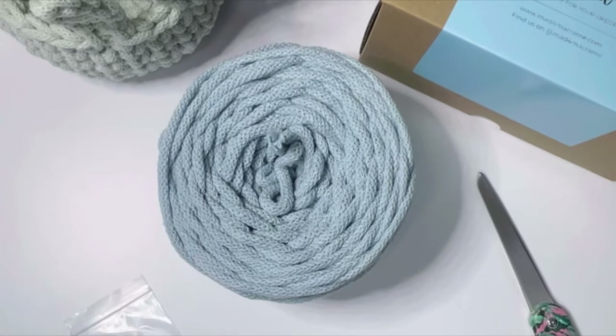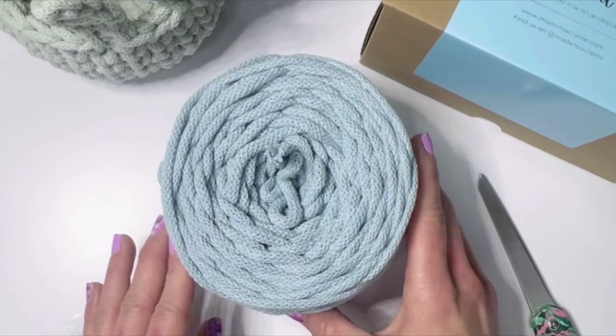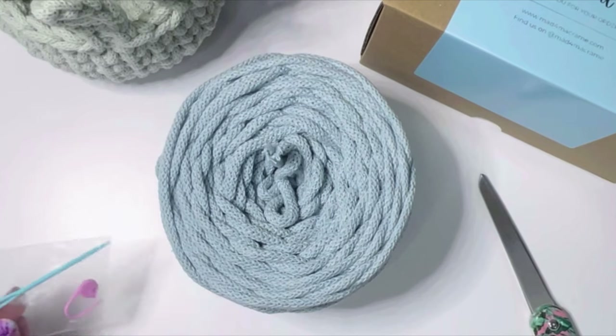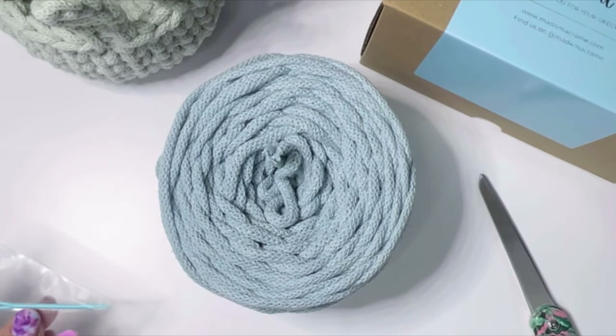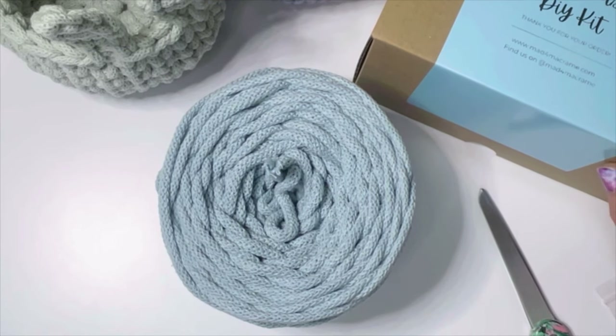To make this little bunny basket you'll need Bobinni's 5 millimeter braided cord, an 8 millimeter crochet hook, scissors, and a stitch marker and darning needle. If you purchase one of the DIY kits available on my shop, all of these items will be provided for you plus a free pattern, so I will link that in the description for anybody that's interested.